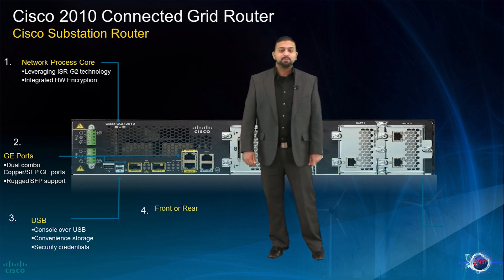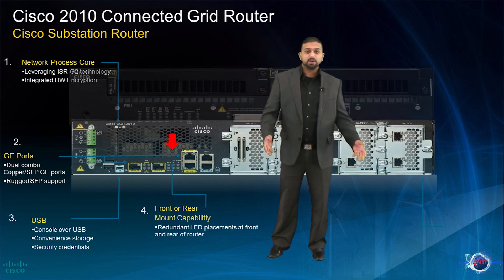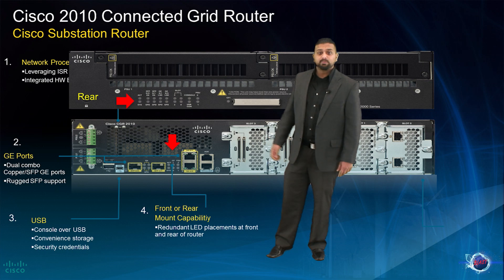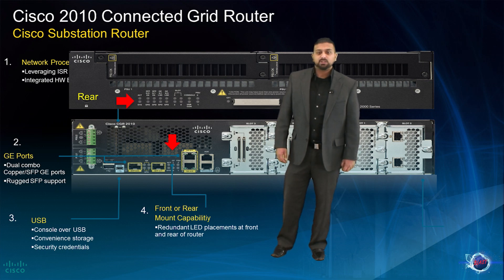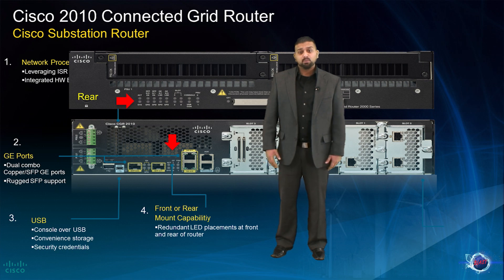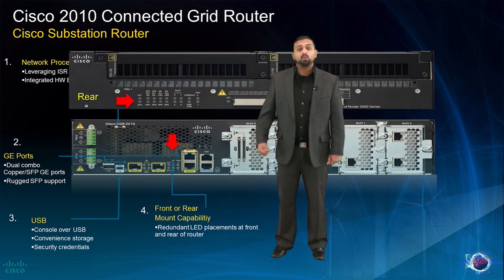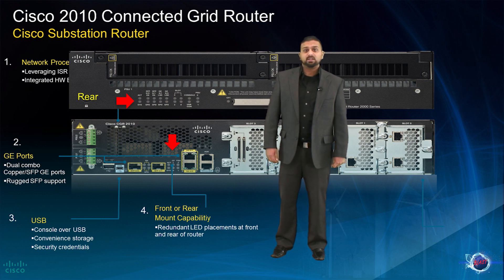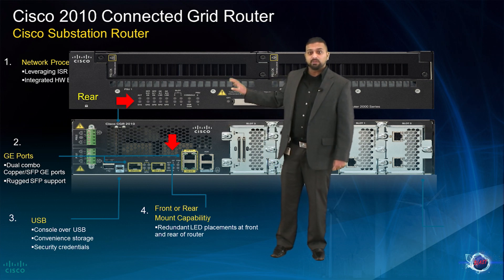Continuing to meet the requirements for deployment within a substation environment, the CGR 2010 can either be front or rear mounted. In many instances within a substation environment, equipment must be mounted with the cables and wiring towards the back of the enclosure to mitigate the risk of cables or wires being accidentally pulled or knocked out of place. To accommodate this, the CGR was built with indicator LEDs on both the front and the rear of the box.